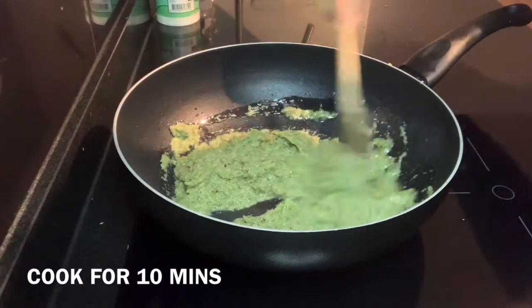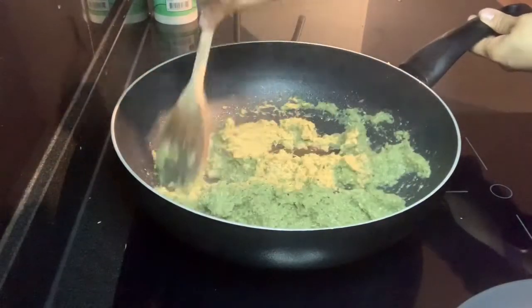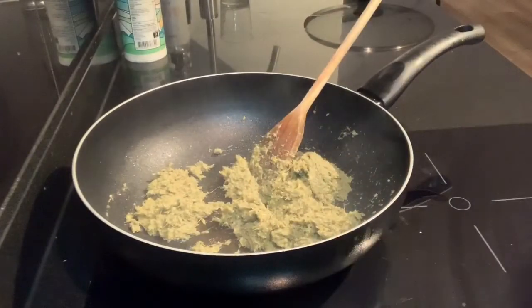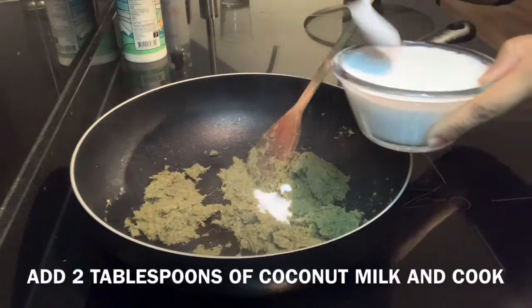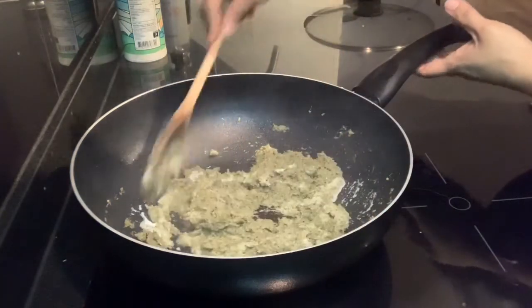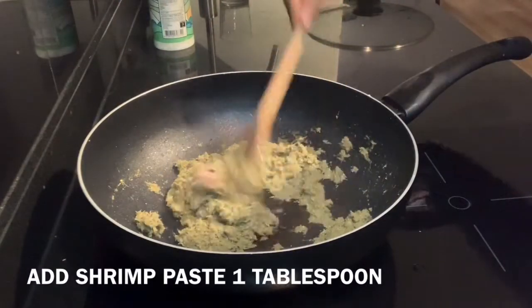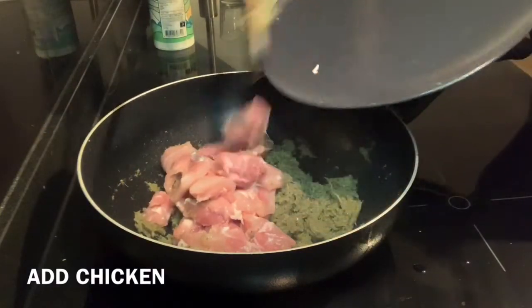Now we have to cook this paste for about 10 minutes until it is nice and cooked. Now it looks good, and at this point I'll add about two tablespoons of coconut milk and cook this together so that the flavors blend together. Now I'm adding one tablespoon of shrimp paste, and after that I'll add chicken — I'm using boneless chicken here.